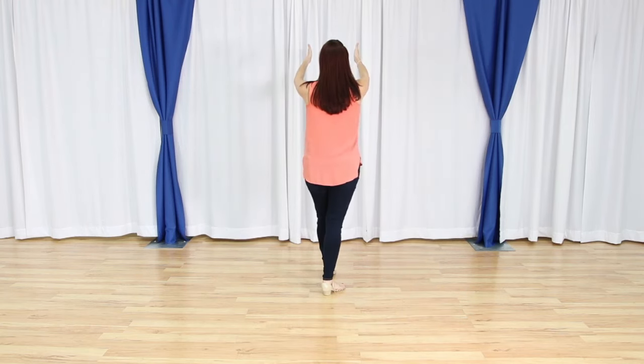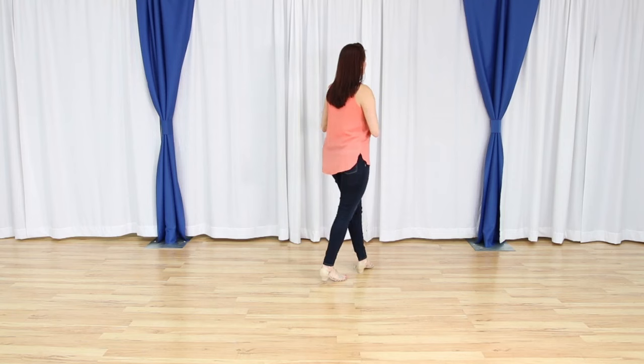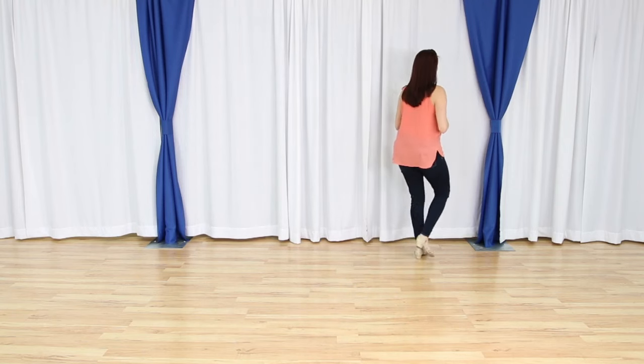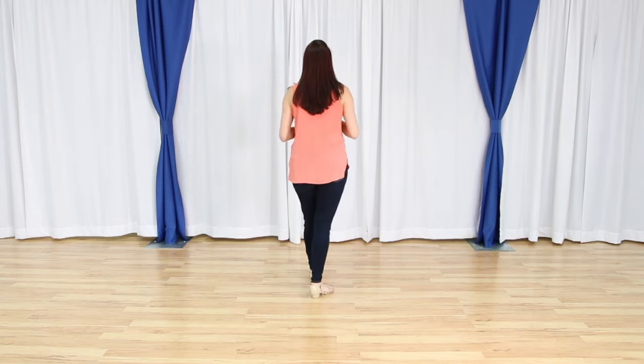That's going to kind of square us back up to our 12 o'clock position. One more time: one, two, three, four, five and six. Back seven, eight. From here, we're going to do a triple step — we have one and two, we cross in front.